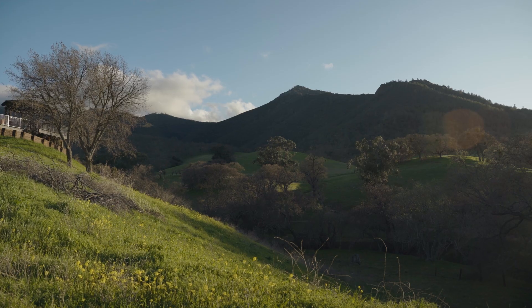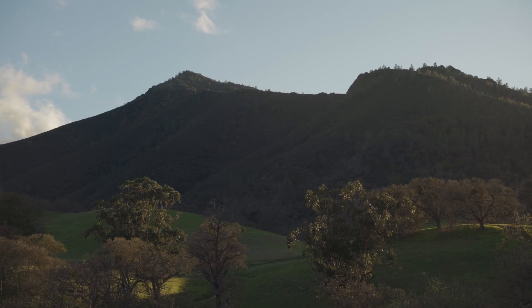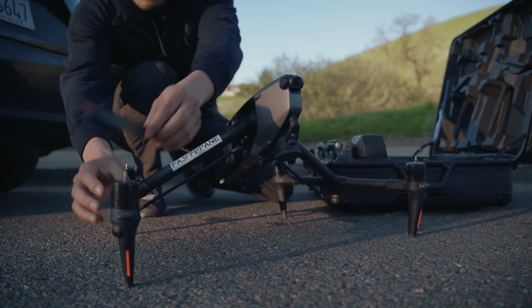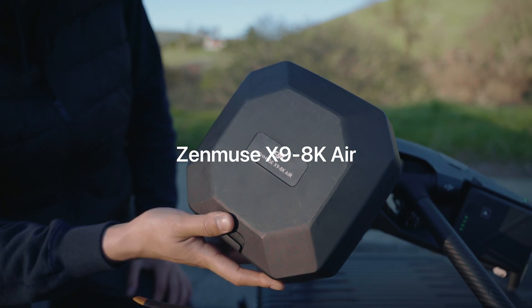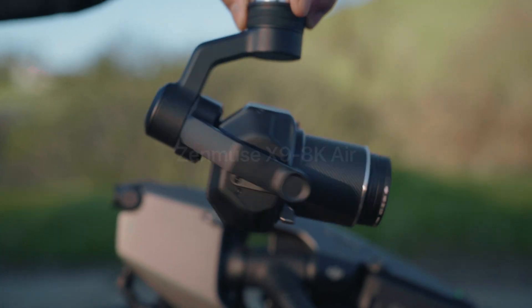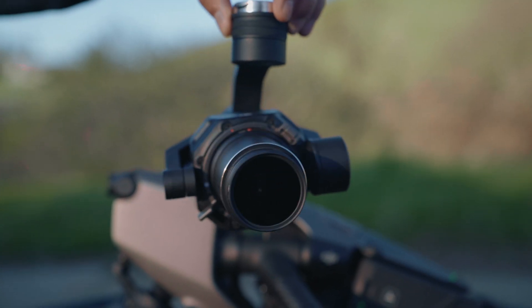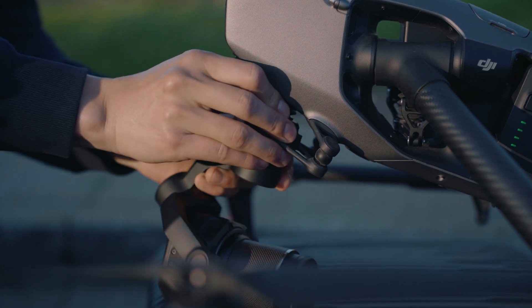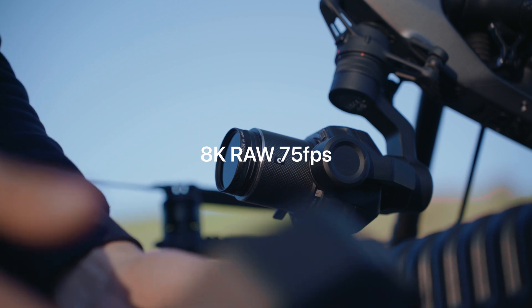We got to our launching spot about a half hour before sunset, so we were able to catch some really nice golden hour light on the hills. We started off by attaching the propellers, and for today's shoot we used the Zenmuse X9 8K Air. Despite being a drone camera, this is by far the highest performance camera I've ever shot on — full frame, dual native ISO, and capable of 8K RAW at 75 frames per second.